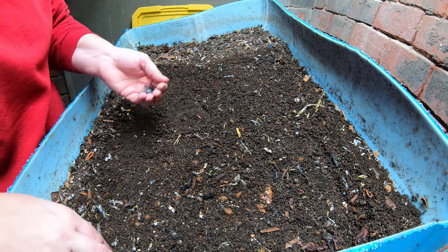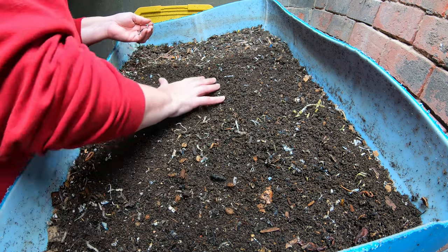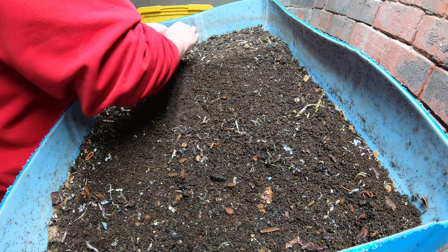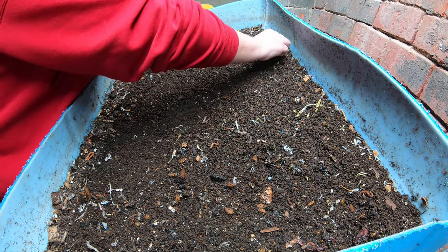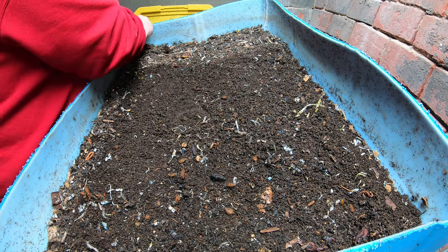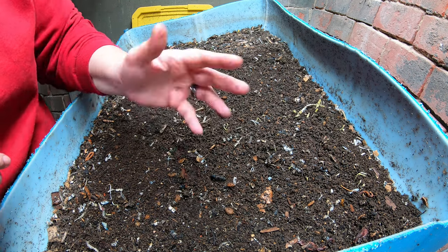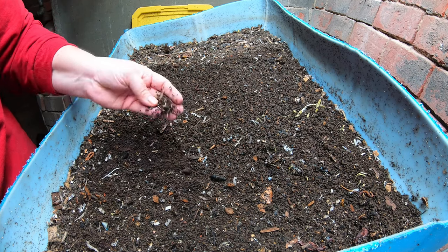Finding a little bit of shredded plastic here. In case you didn't ever have this experience, the worms will kind of push things out to the top that they are not interested in, which is really good because then I can come through and pick them out without having to sift them out later.